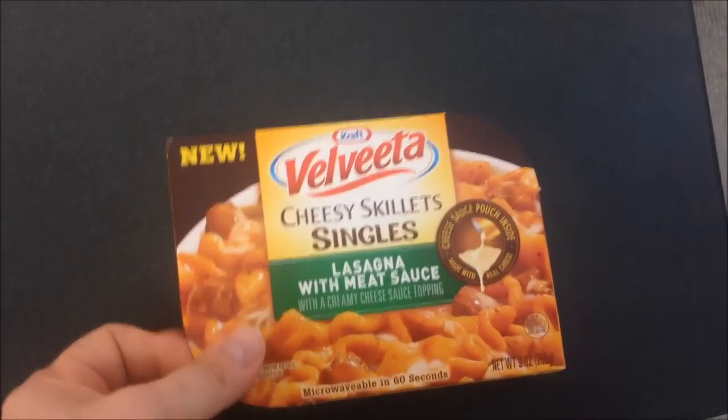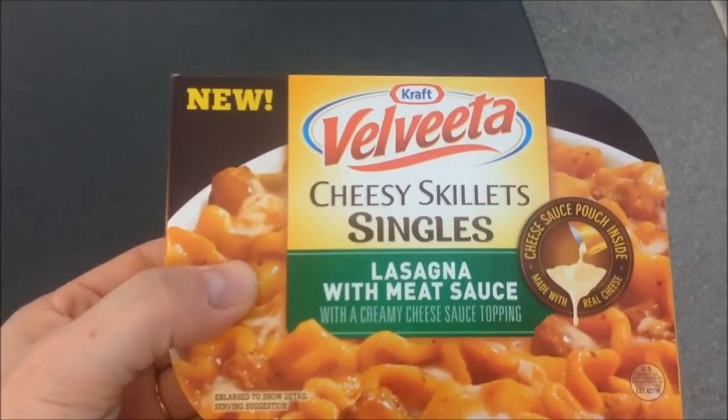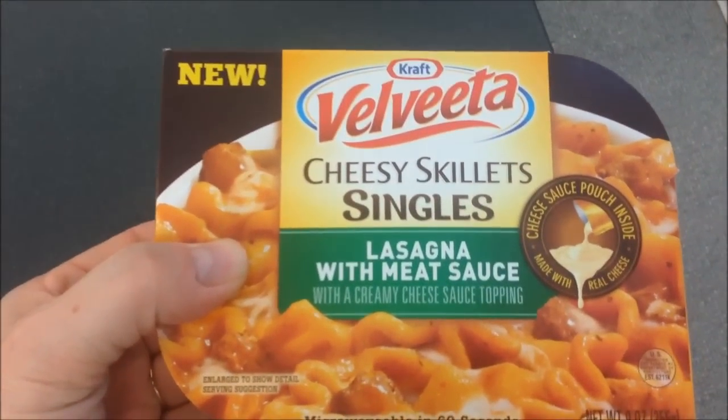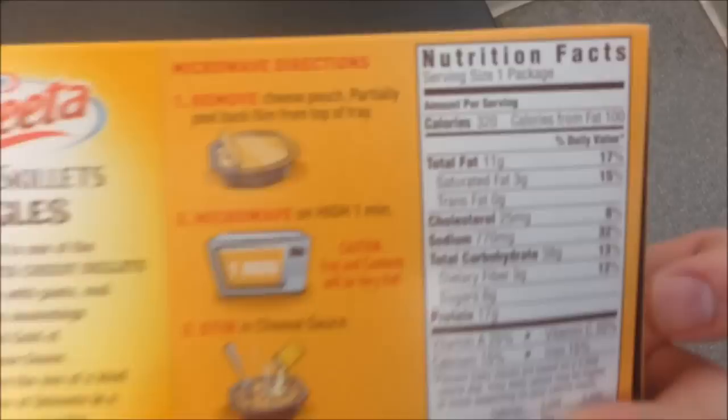Hey guys, welcome to another lunchtime review. Today I'm going to try these new Velveeta Cheesy Skillet Singles — this is the lasagna with meat sauce, made with creamy cheese sauce topping. Looks pretty good, microwavable in 60 seconds.